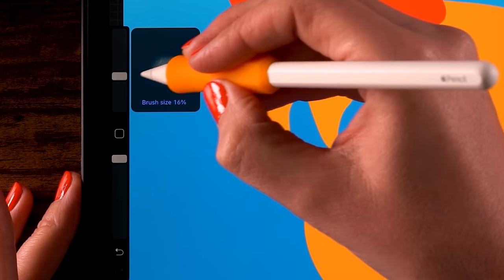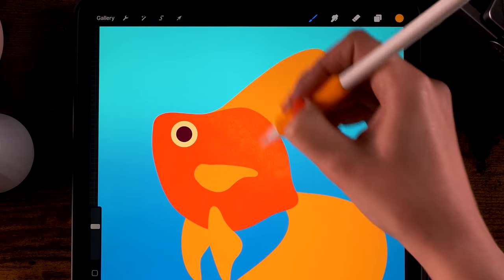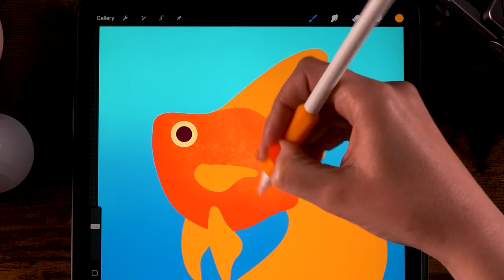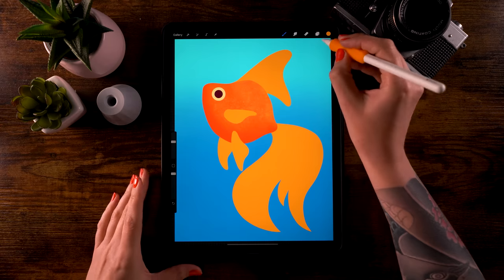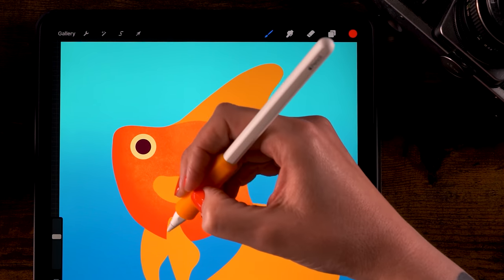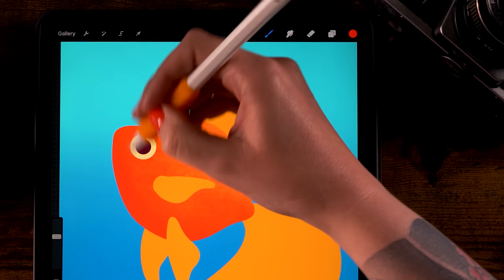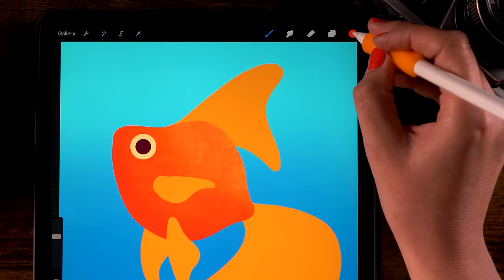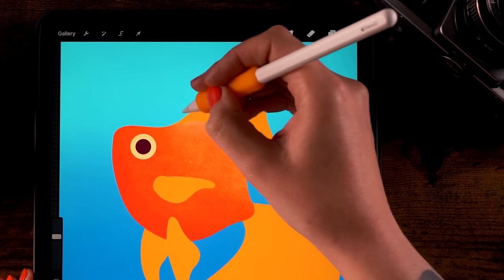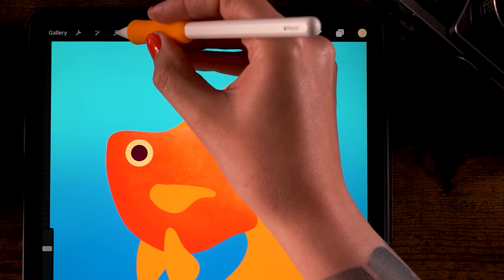For color, start with the fourth color. Set the opacity to 100 and the size to 40. Lighten up the right top area of the body by going over it to add some light texture. Then switch to the first color (darker) and add that to the left side as if that area is more in shadow — add some reddish tones. For the back part, pick the fifth color and add even more light to its back.